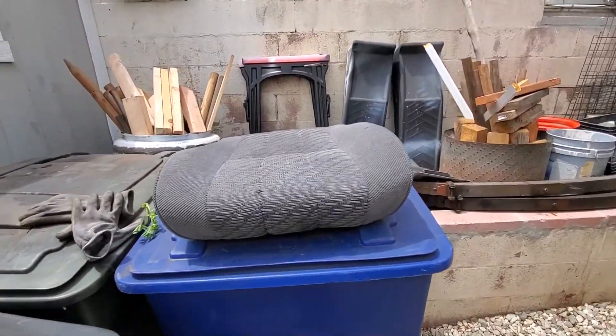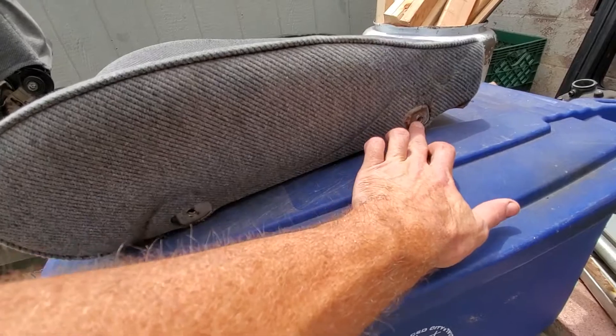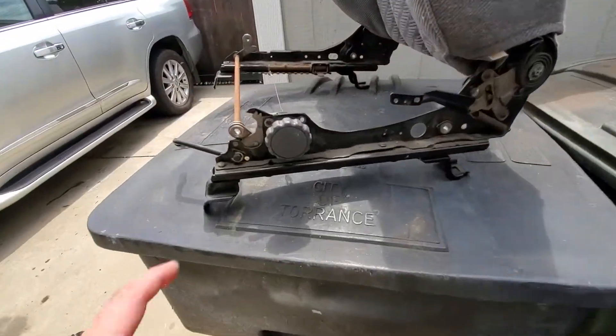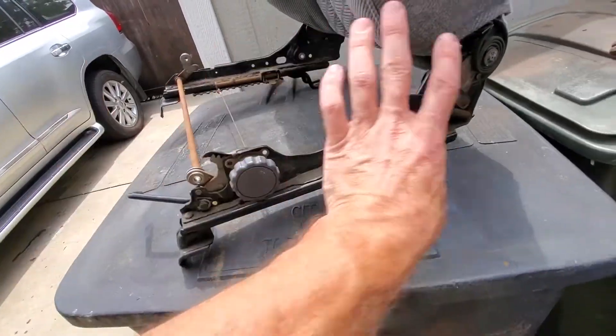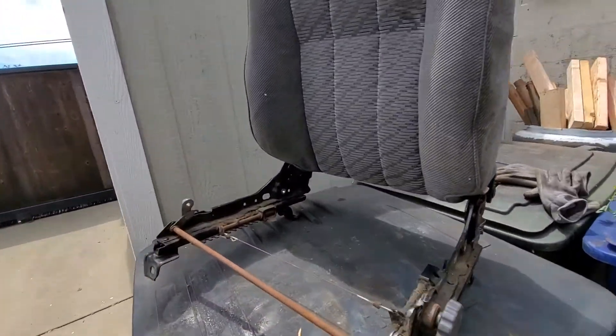There's a nutsert there, a nutsert there — two on each side — and they correspond to this. Of course you put your plastic trim back over it and you're good to go. I always thought this was pretty nice because normally you can find a good passenger seat but not a good driver seat.